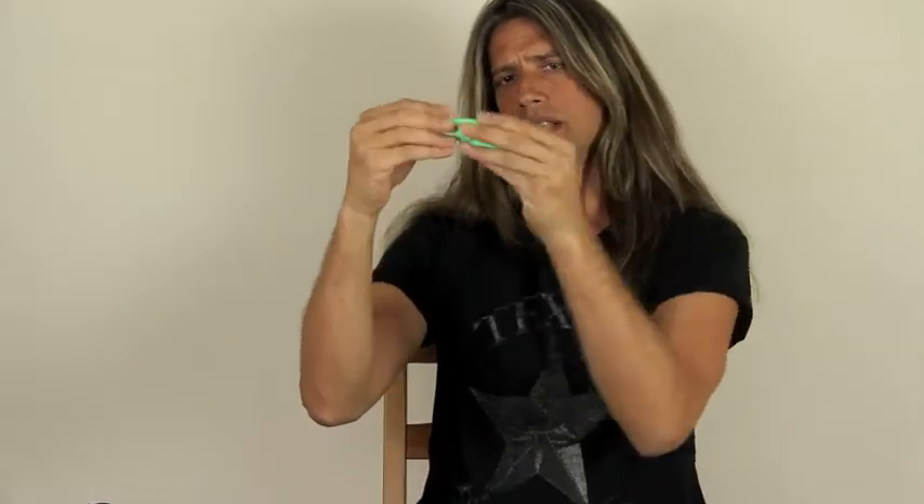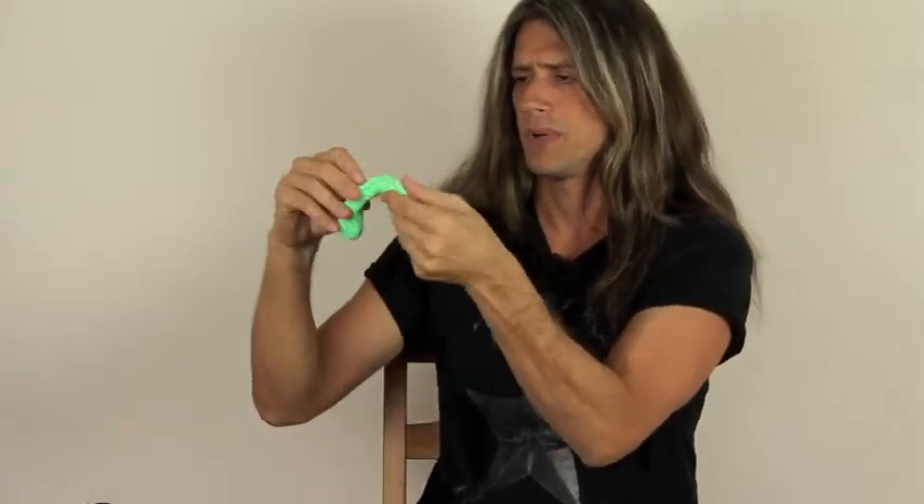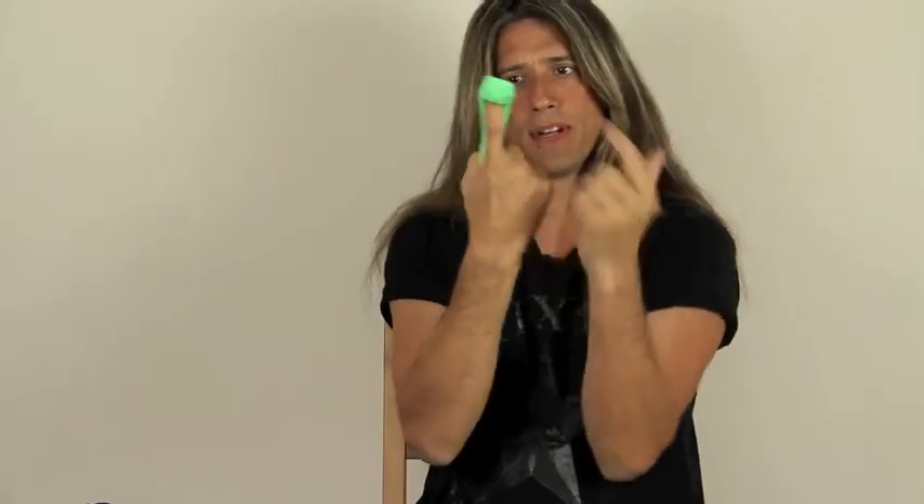You can take the putty and get a little strip, pull it apart a little bit, wrap it around your finger, and then pull up on it — you're working all these muscles. Get it around another finger and pull up on it. You can even use your thumb: wrap it around your thumb and pull up.